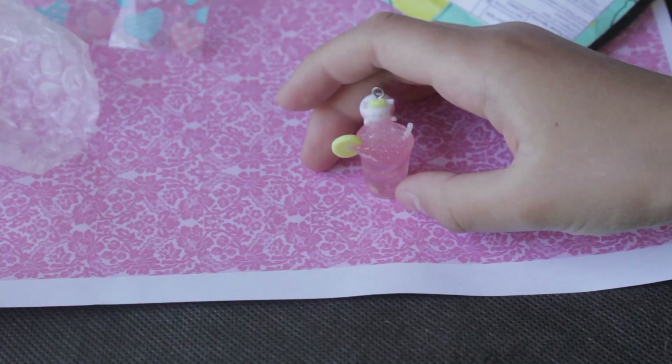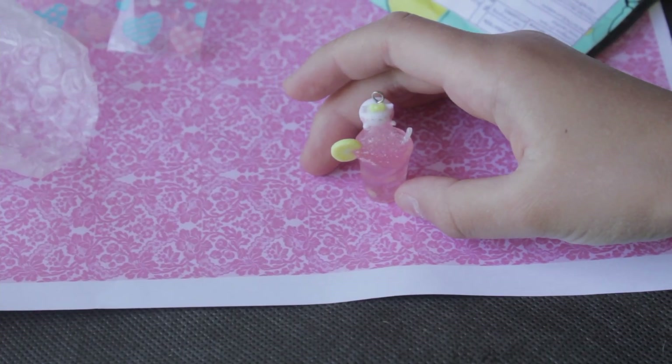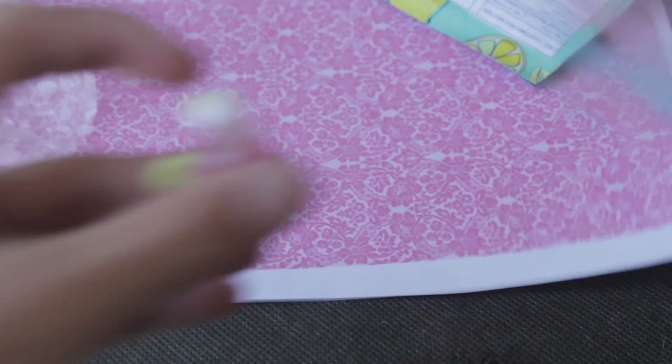Does it actually shake? Yeah, it does! So cute. And there's a little cute kitty cat on it too — it kind of shakes as well. It's better than I could ever do. It's so precious.